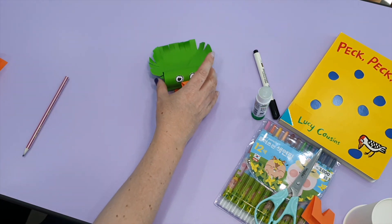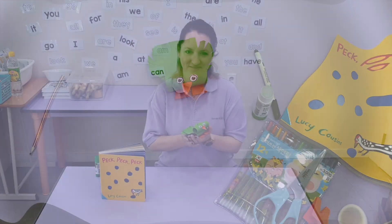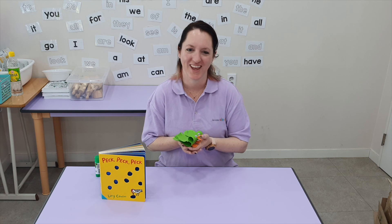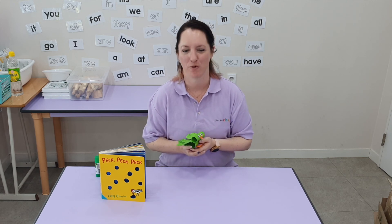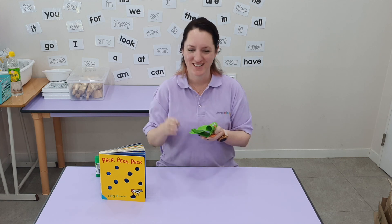But I'm going to keep mine just green. Great job, everybody! I hope you had fun making birds with me today. Come back next time for another fun story and craft. See you next time. Goodbye!